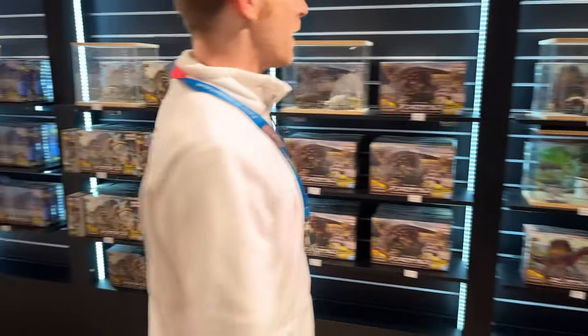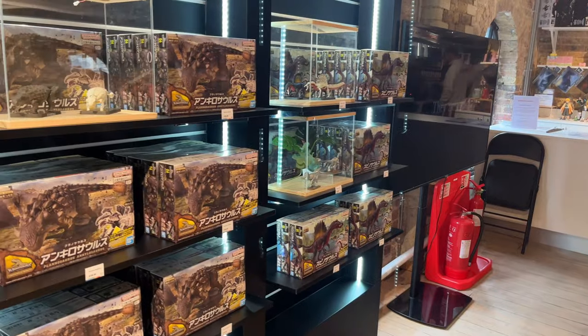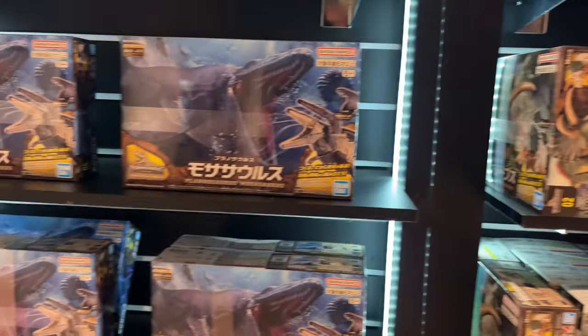So what we're doing today is the Planosaurus dinosaur build event. We have our famous Spinosaurus, we have Ankylosaurus, we have our Triceratops, and we have our Mosasaurus. And today we are going to be building the Velociraptors.